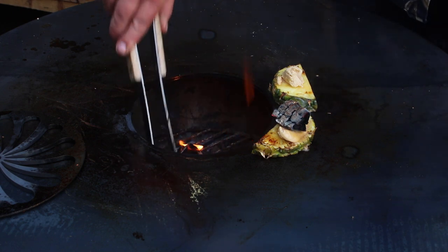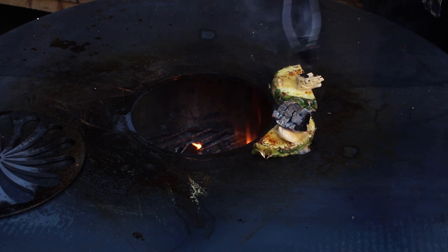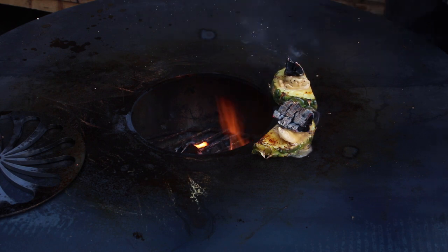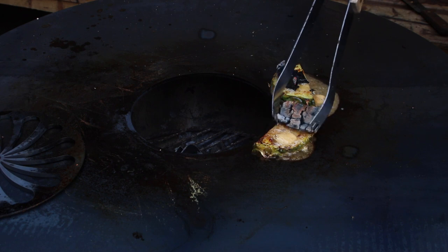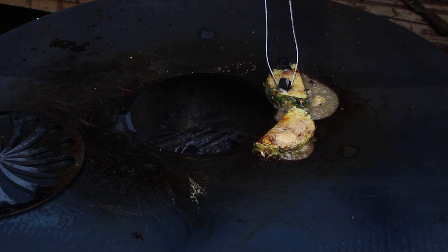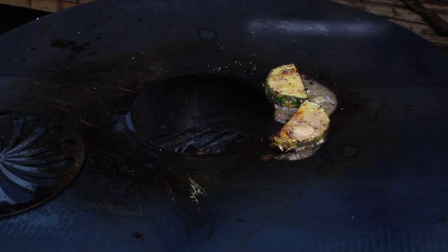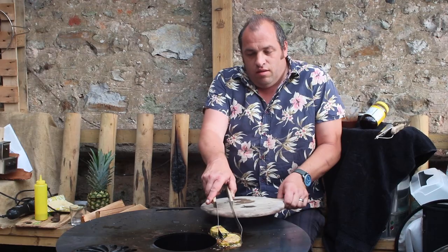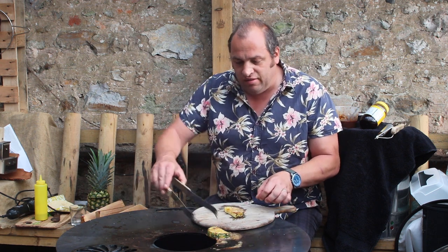Getting another piece out. The smell is amazing — nice and caramelly. Charcoal off. That is ready to try.